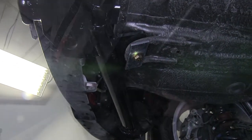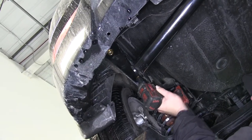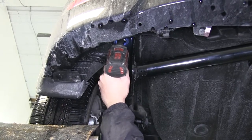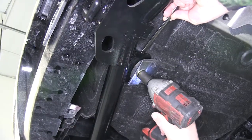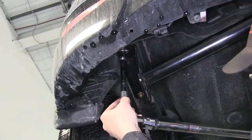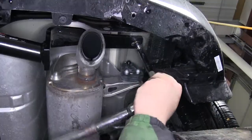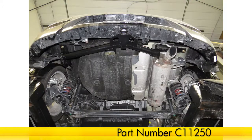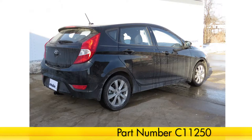Now with all our hardware in place, we'll go ahead and tighten it down. Next, we'll torque to specifications as indicated in the instructions. Once we have our hitch secured and torqued to specifications, we're ready to hit the road. That does it for the install of our Curt Hitch part number C11250 on our 2013 Hyundai Accent.